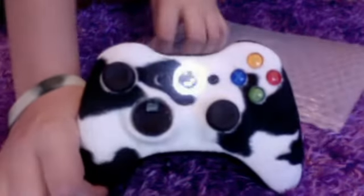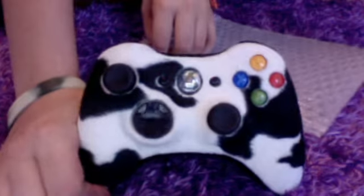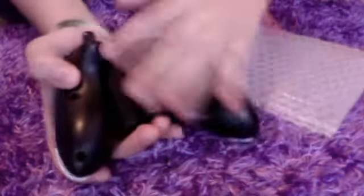You could just go on EinsteinMods.com and you could get whatever color lens you want and any color of the controller you want.